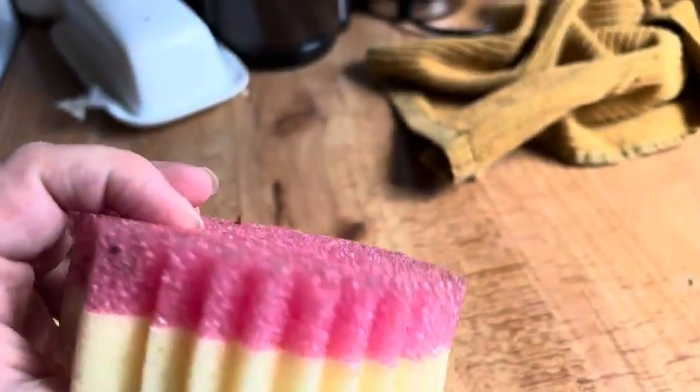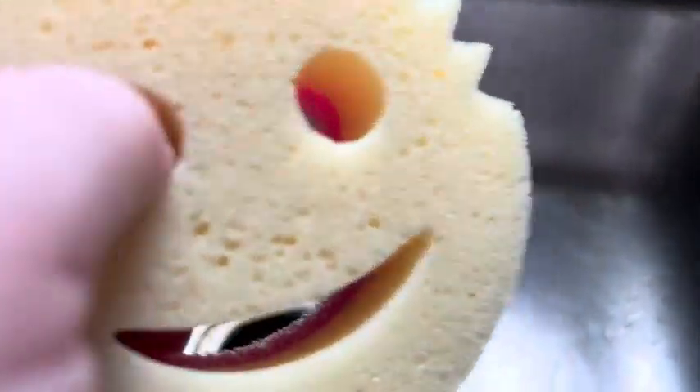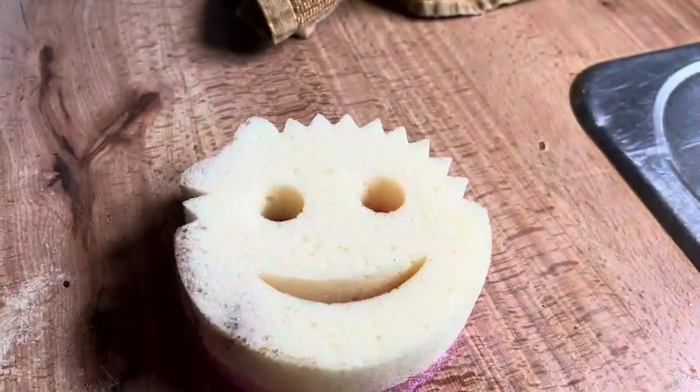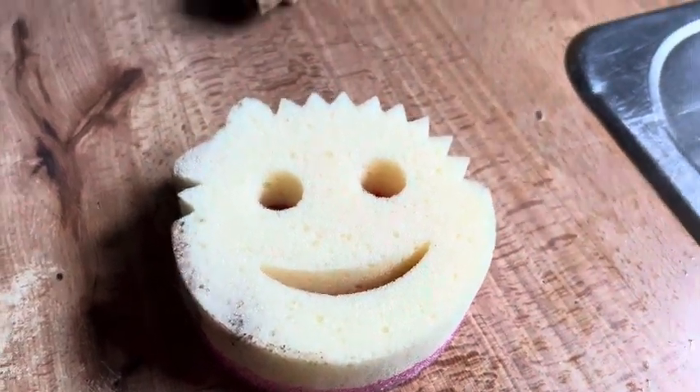You can use the soft sponge side to wipe off things like countertops and stuff like that. And then you have the scrubby part, which is harder material, but once you get it wet it becomes more pliable, and you can scrub things off that you wouldn't expect.